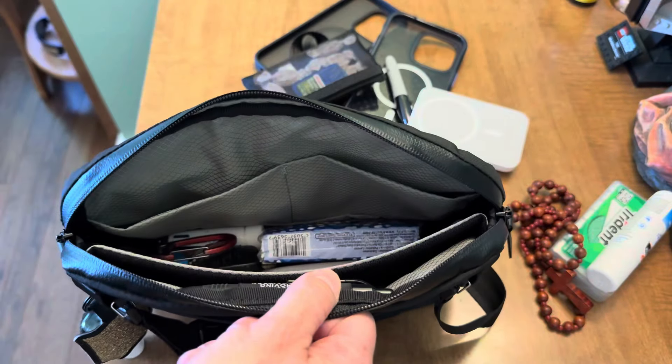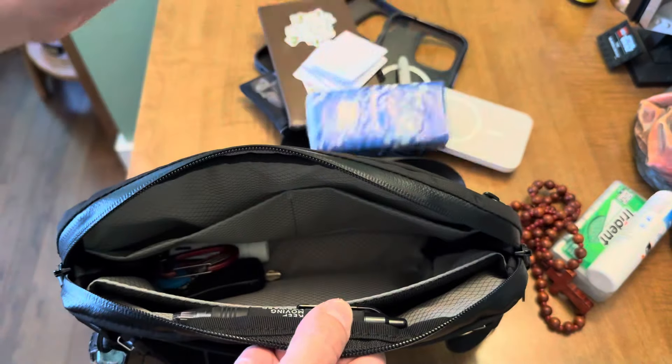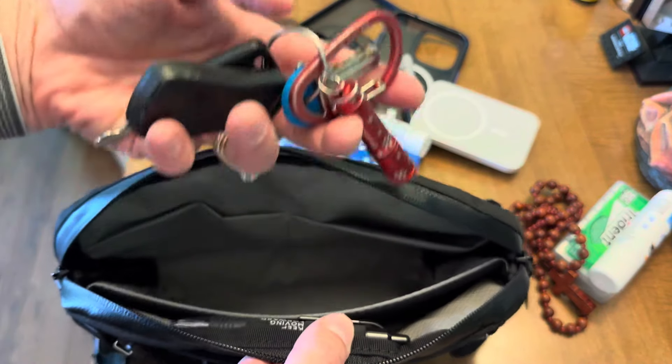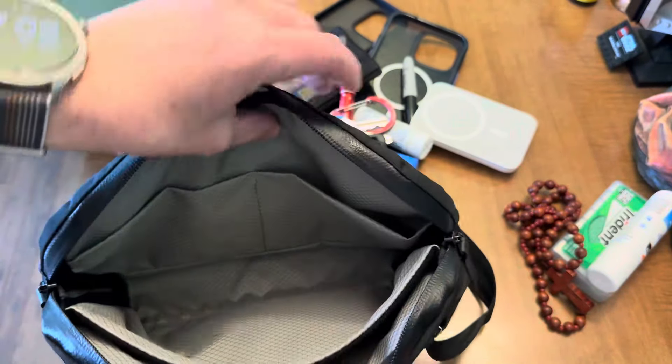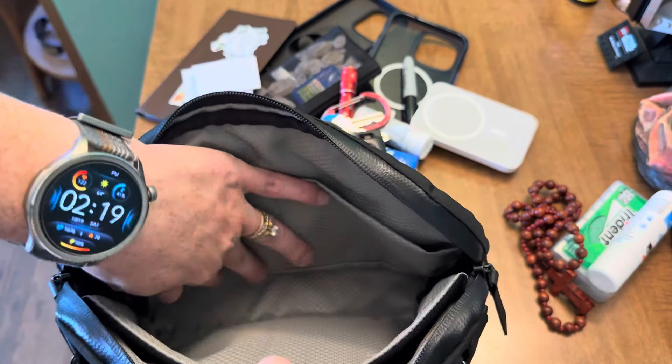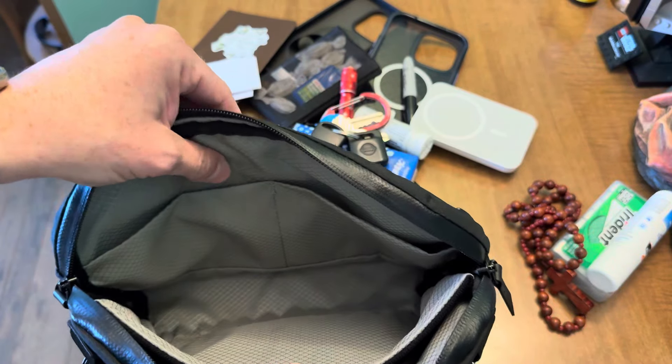I've got a MagSafe battery pack and clipped a short Sharpie right on the pocket since there's no other pen loop. The two slip pockets are equally sized. In the main area I have a checkbook, a couple of receipts, tissues, Advil, and my keys. The depth is about an inch and a half to two inches.